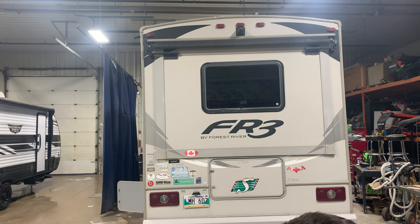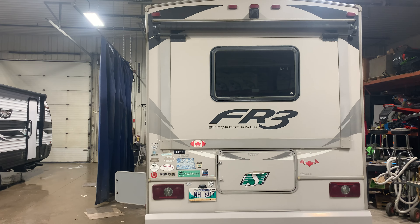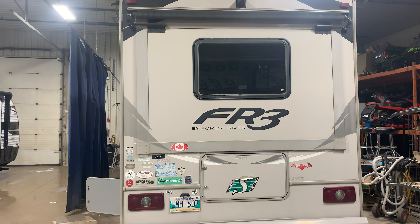Hi there, welcome to Transconer Trailer Sales. Today we're walking into your 2015 Forest River FR3-28DS.